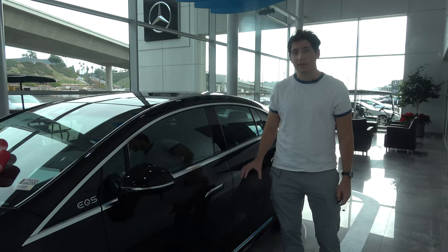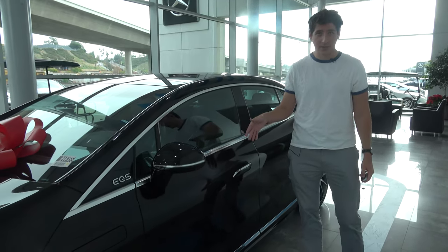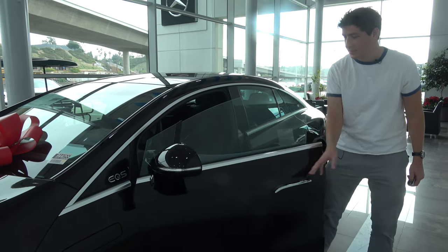One of the nice features of the new EQS is that it has door handles akin to the Tesla Model S. When opened, you'll see that they pop out, which is a wonderful feature.